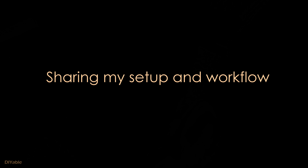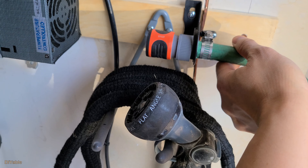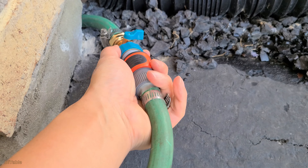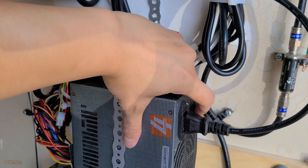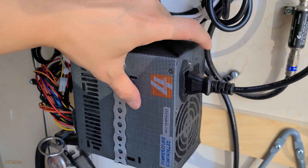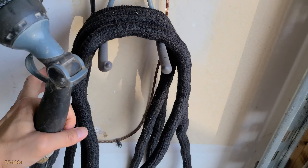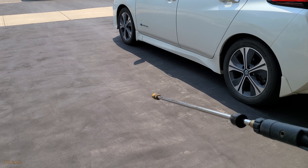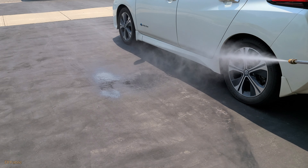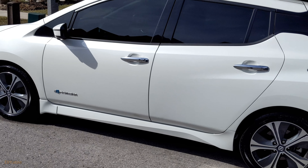I am going to show you my setup and workflow. Grab this hose, then plug and play. Open the valve. I am using a power supply from an old desktop computer. Switch it on. Bingo! That's what I'm talking about. Believe it or not, I can even wash my car with a pressure washer. Water is free and the car is clean.